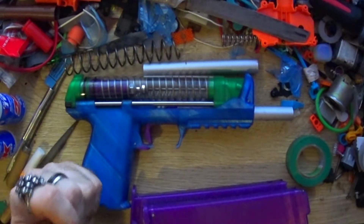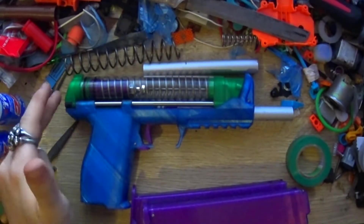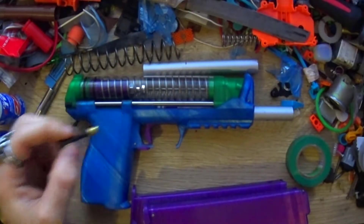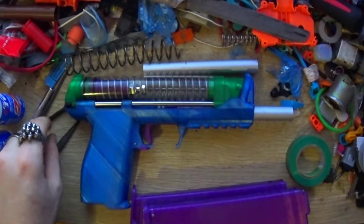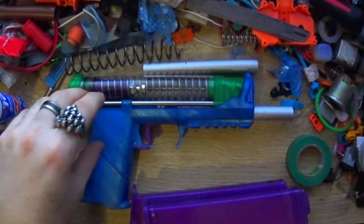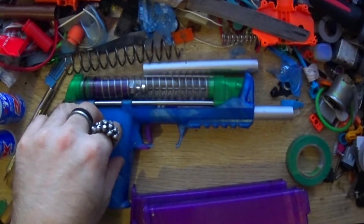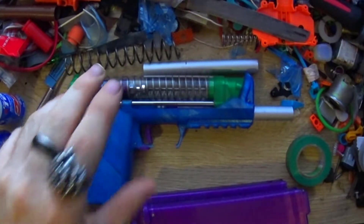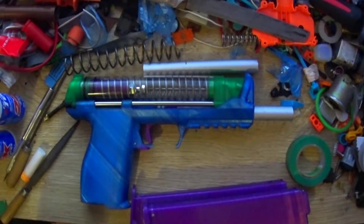On my print bed right now is the t-pole rear and the t-pole itself, which you do get included hardware for. I wholly recommend printing the tolerance guide as well. Order one, but hold off on actually printing any of the parts until you receive the tolerance guide.